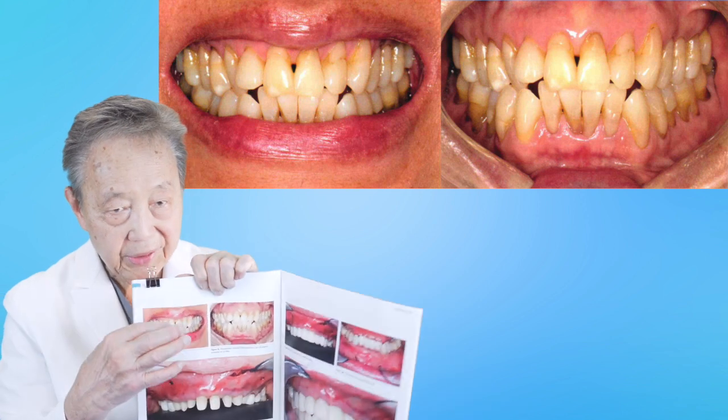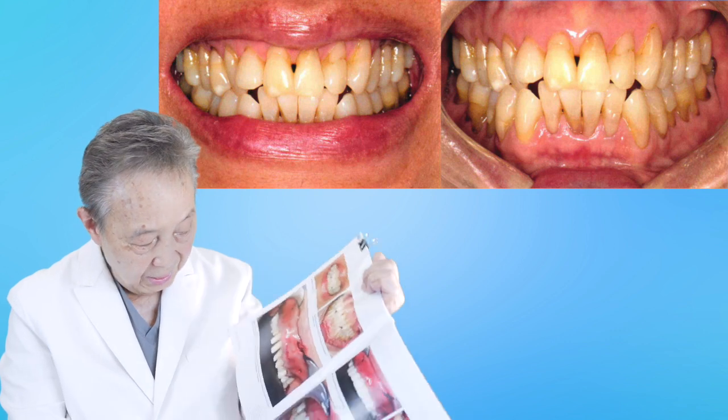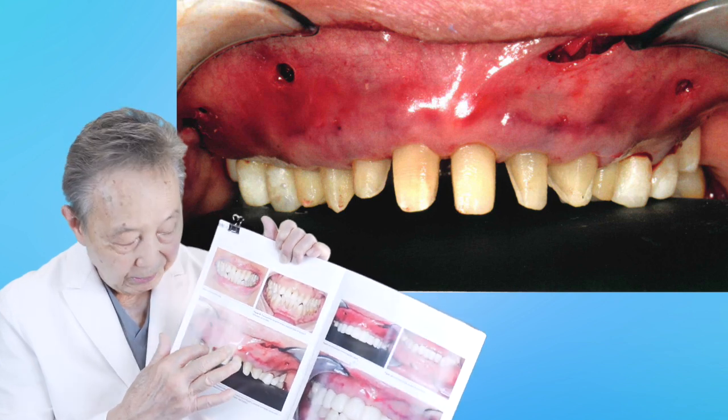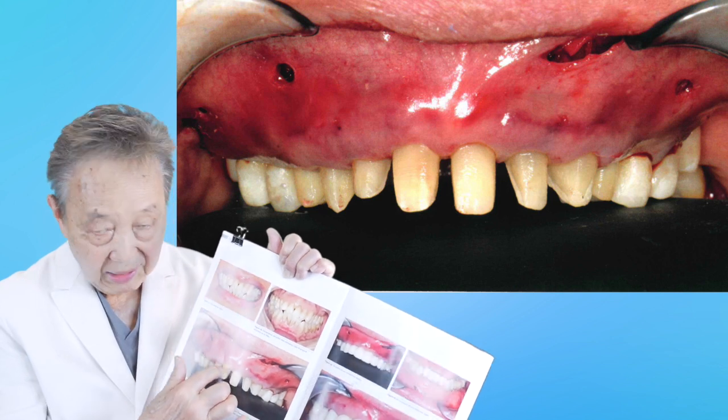So she came in like this, with the recession here — this is smile, this is retracted. And right away, what we did was we prepped her teeth. The teeth were slimmed down, prepped, and then immediately the same day we brought the gums down to this level.